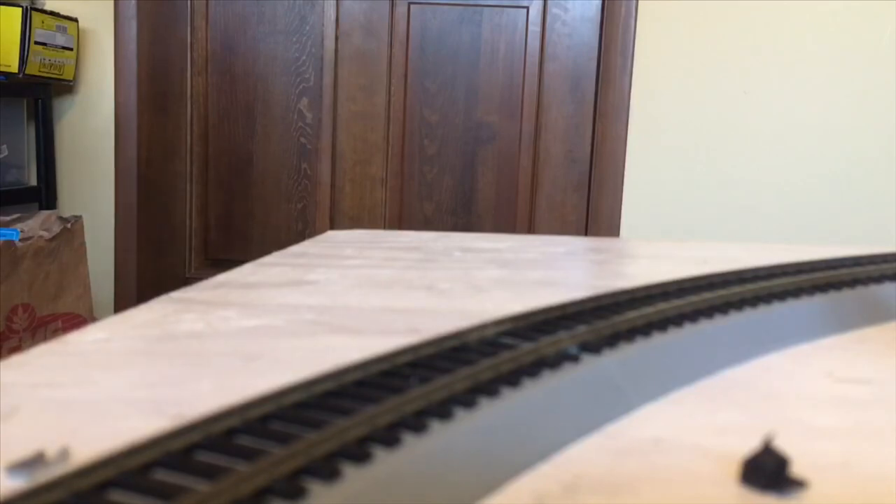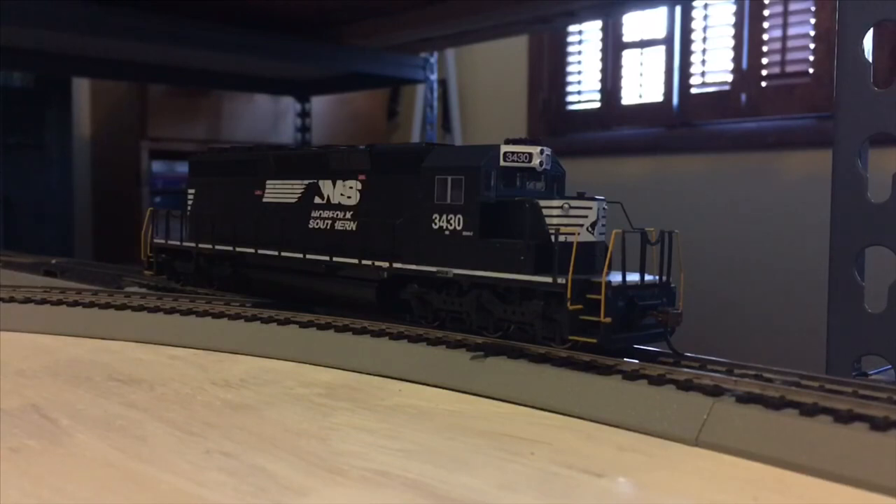Let's get 3430 on the tracks and see how she looks. Now we have 3430 on the tracks. My apologies, but I can't seem to find my normal reviewing pencil, so we're just going to have to substitute with one of my little maintenance screwdrivers. I hope you don't mind. Let's dig into the review.